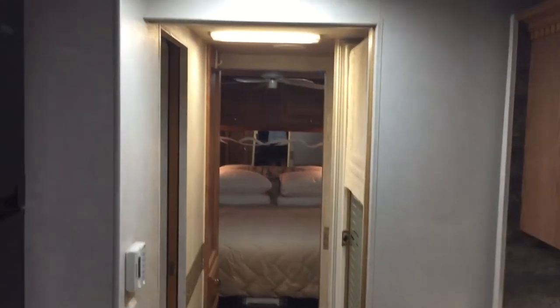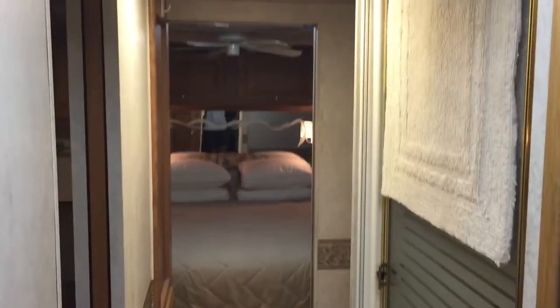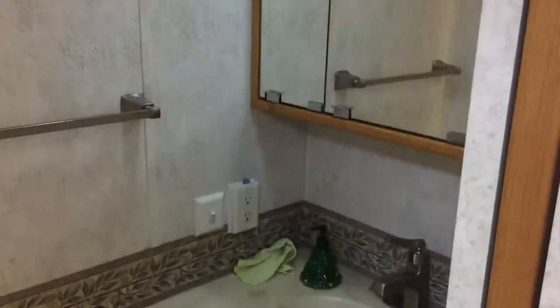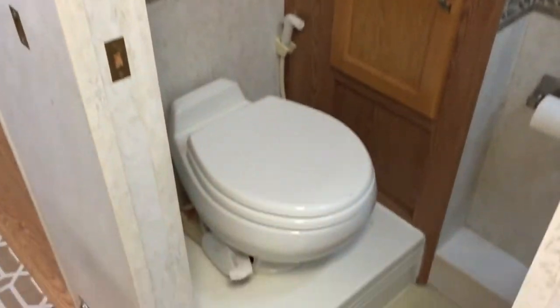New refrigerator — got away from the old style propane electric and went with residential. I put in a brand new 2000-watt Freedom XC inverter charger, pure sine. I've got all my outlets, TVs, and refrigerator running off of that. Now keep in mind there are only two house batteries on this coach, so if I'm running just off of the batteries overnight I'm fine — about eight to ten hours, something like that.